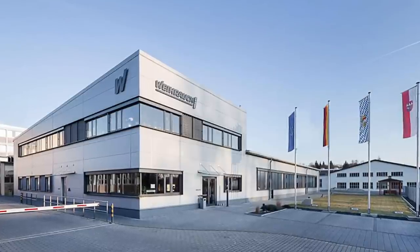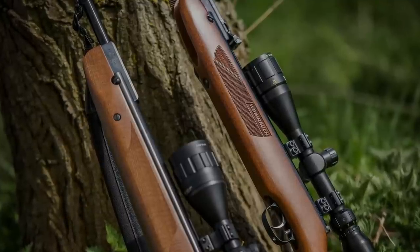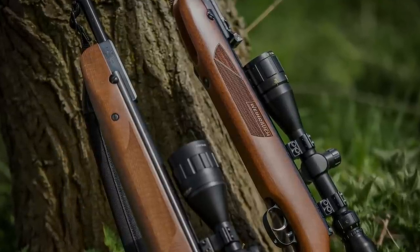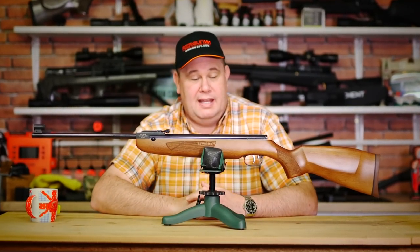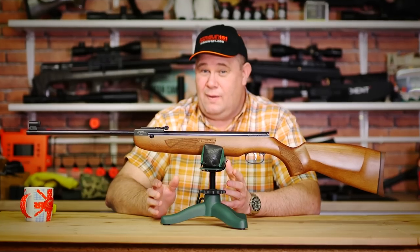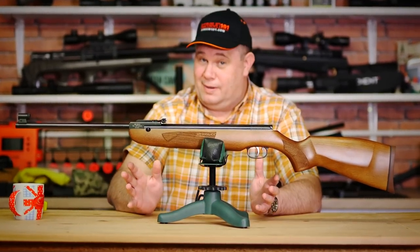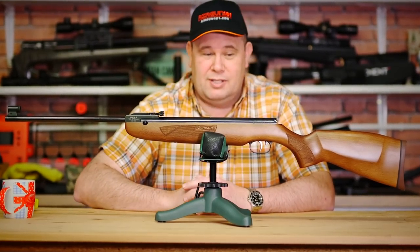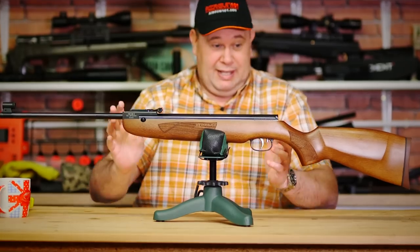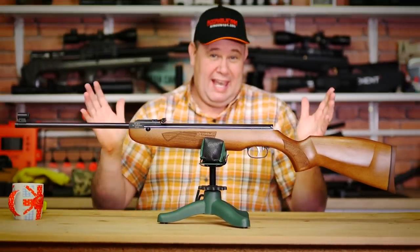VARARC has a huge heritage and pedigree. They've been making air guns for years, way longer than I've been around. In fact, some of your grandparents may have been shooting early VARARC springers many years ago. So they do have that heritage and pedigree, and they are incredibly well-respected in the air gun world, which is kind of what makes them so popular. So looking at this and knowing that price, what are you getting for that money?